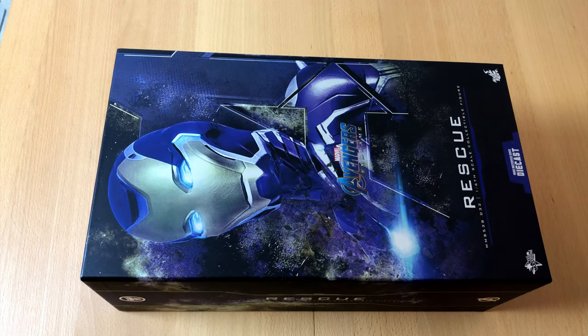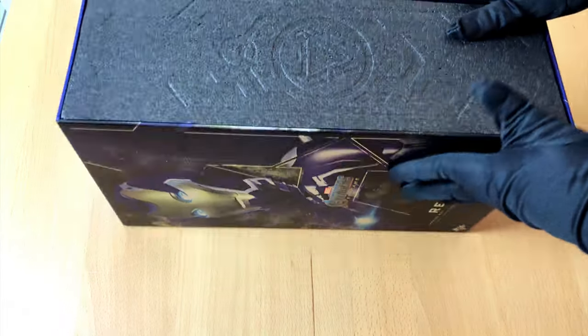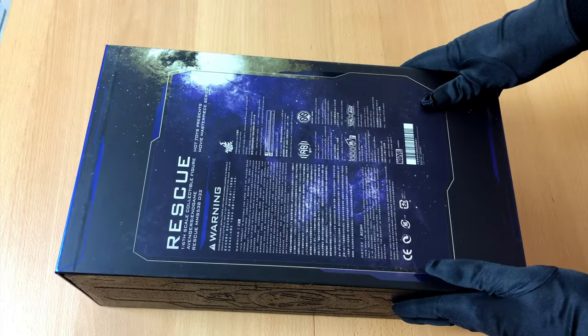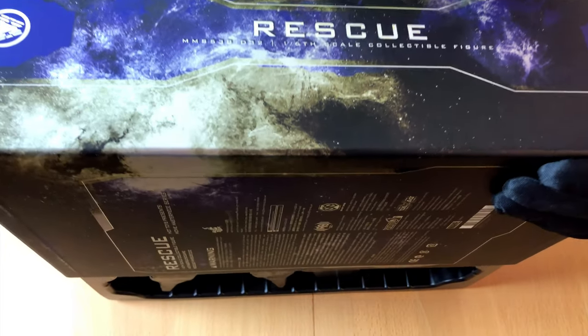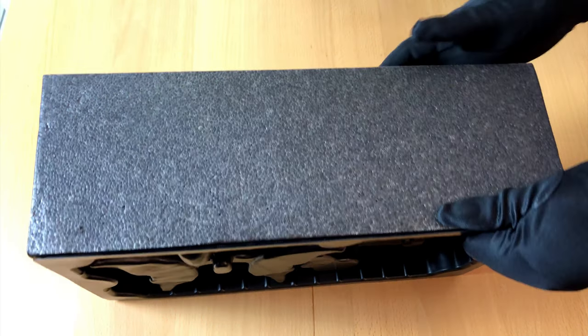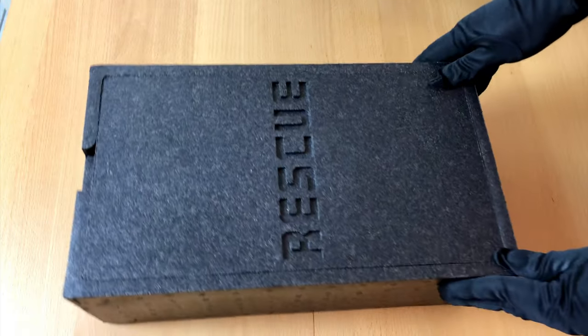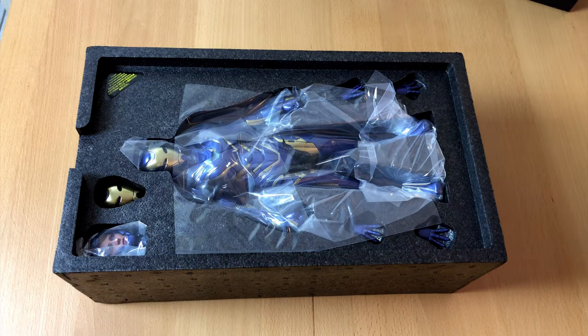As always, the adventure of unboxing begins with a box. And what a beautiful box we've got here — a real piece of art. But I really do wonder why Hot Toys put so much effort into these boxes. I'm very sure many collectors just take out the figure and never look at the box again. At least that is what I normally do.